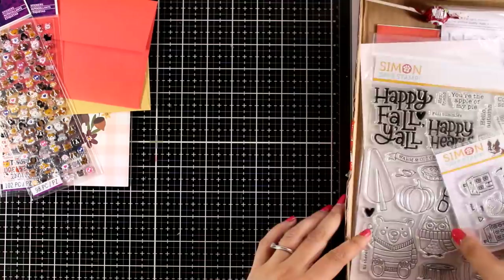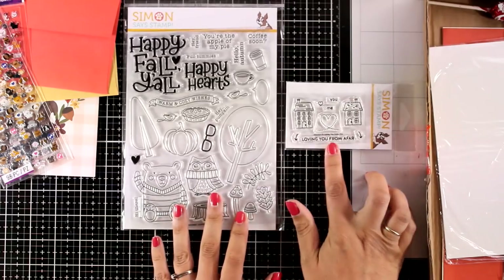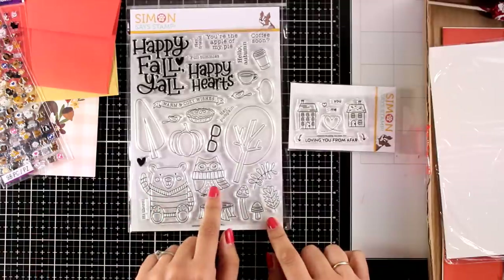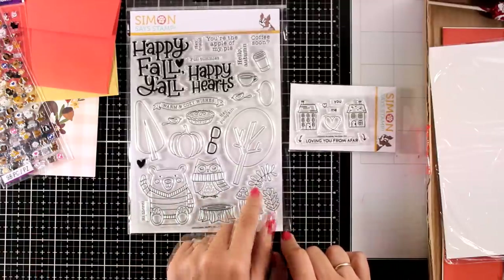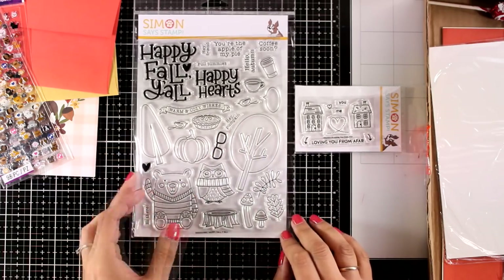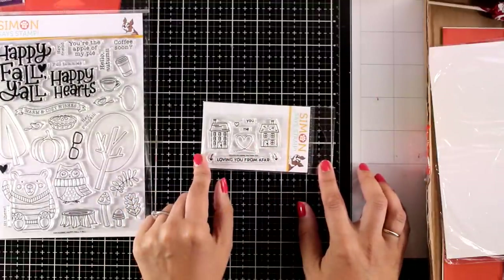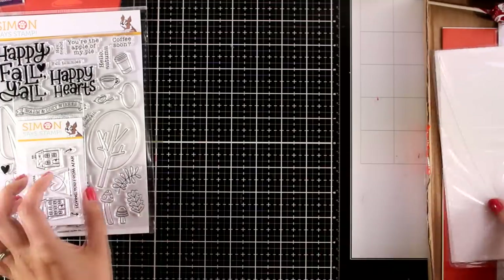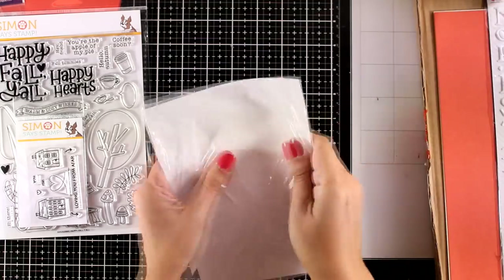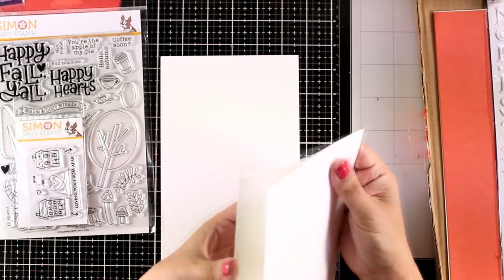This kit is a great value for money. You will get two stamp sets in there. The first one, the big one, is a 6 by 8 and it's called Happy Fall — lovely images, big focal points. You can color them with your favorite mediums and it comes with many sentiments as well. I will actually be using this stamp set today for my card. The smaller one is 2 by 3, it gives you a couple of houses and sentiments, and it's called Loving You From Afar. Remember that if you like specific products included in the kit you can get them individually and you will find the links down below.